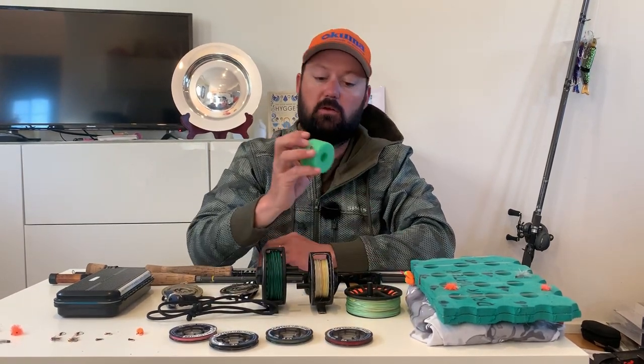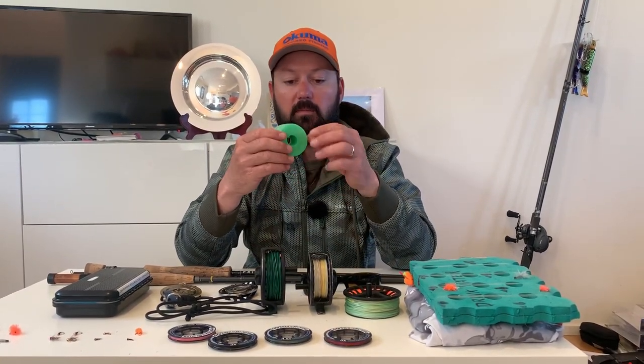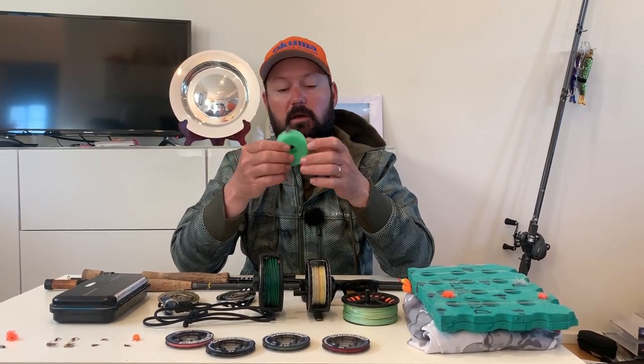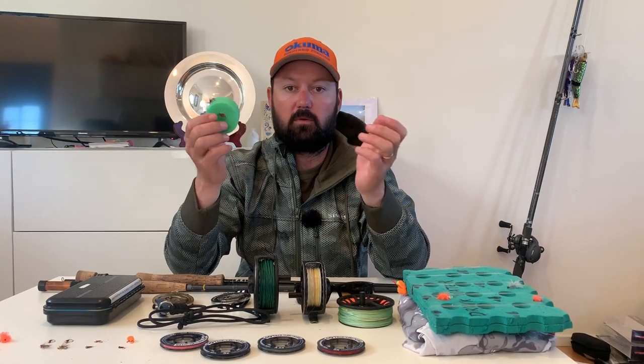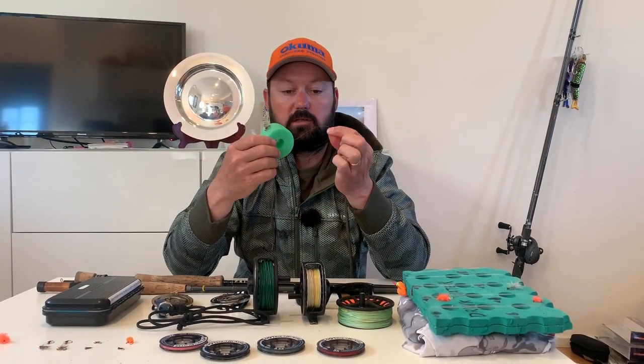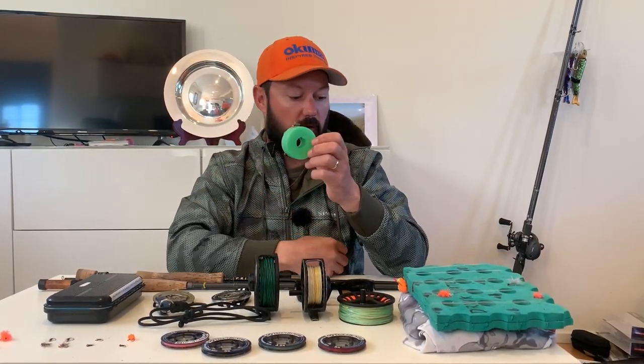A little trick that saved a lot of time was having spare droppers tied up on small foam cylinders with two flies attached. If I busted a fish off or got tangled, I could simply pull one out of my top pocket, tie onto my tippet ring, and have a fresh rig ready to go.